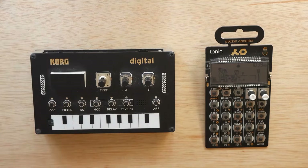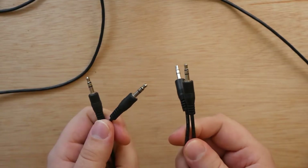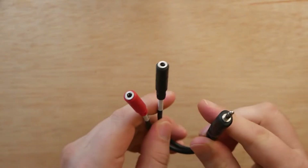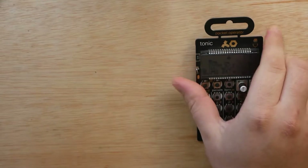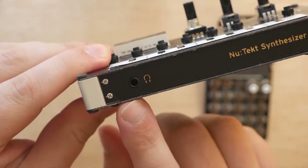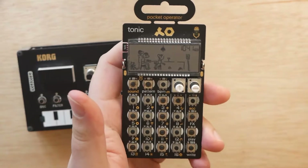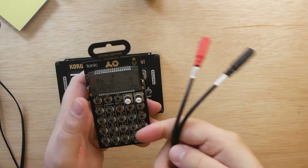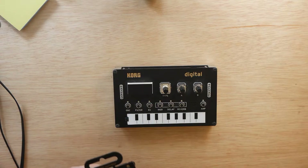So what you will need is obviously a Korg NTS-1 and any of the Teenage Engineering Pocket Operators. I'm using the PO-32 Tonic. You're also going to need two 3.5 millimeter auxiliary cables, and finally a 3.5 millimeter stereo to TRS splitter. The reason we need this is because of how the pocket operators handle audio pass-through and sync. The Korg NTS-1 has a separate audio in, audio out via headphone jack, and a separate pair of jacks for sync in and sync out. The pocket operator combines both audio and sync into one input jack and one output jack.